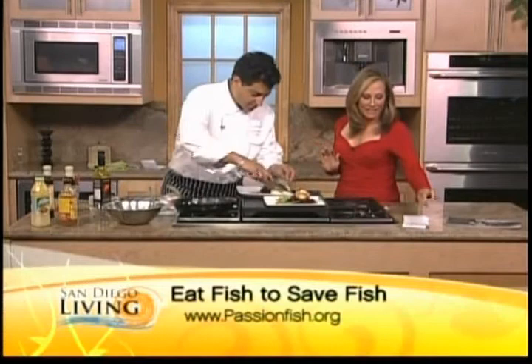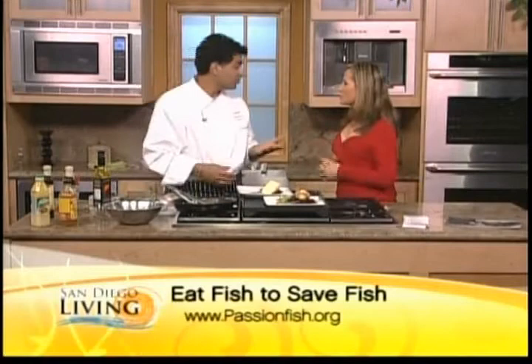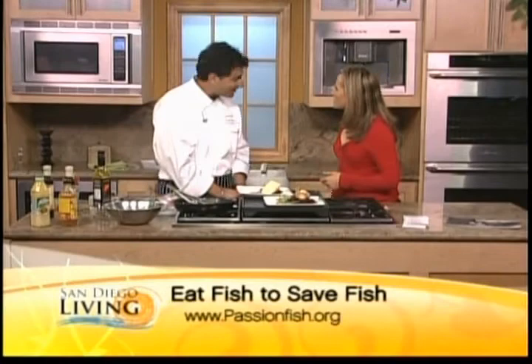Thank you so much for coming in today. We have the guides to smart seafood choices — you can go to our website to find out where to pick some up and keep them with you. Or if you have an iPhone, get the app. It's all high tech now. Thanks for spending time with us today. Thank you for having me. Good to see you.